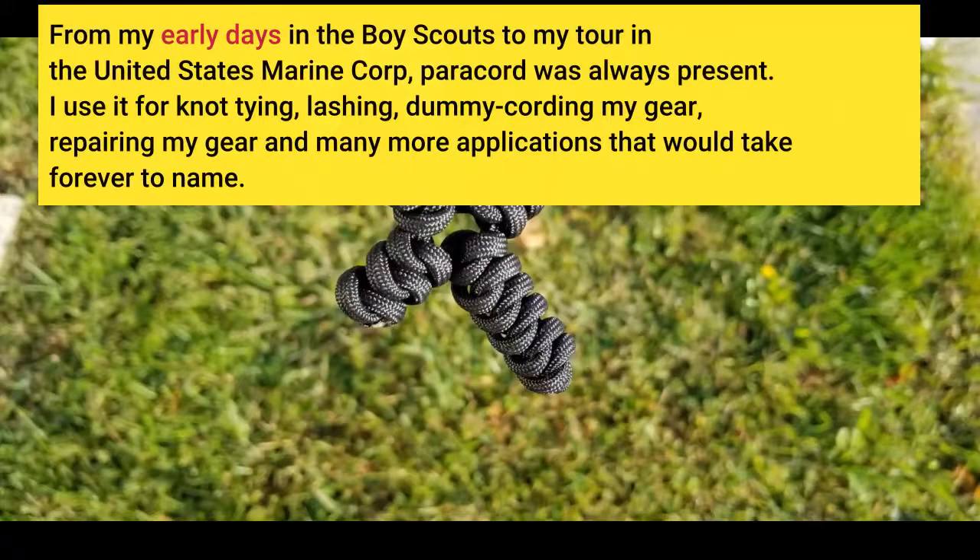From my early days in the Boy Scouts to my tour in the United States Marine Corps, paracord was always present. I use it for knot tying, lashing, dummy cording my gear, repairing my gear, and many more applications that would take forever to name.